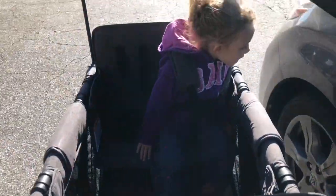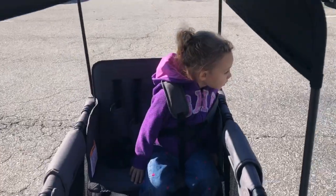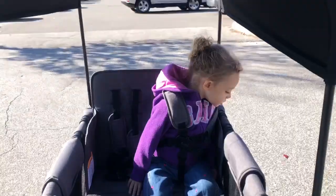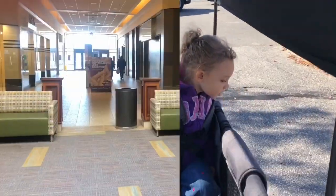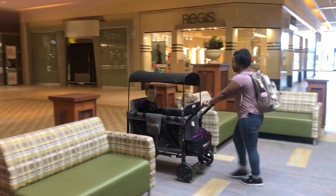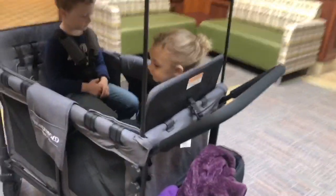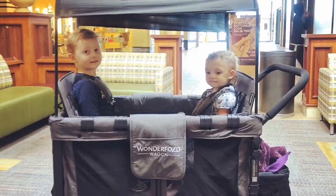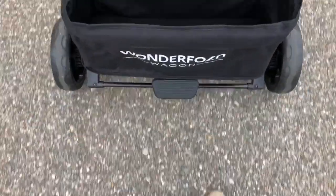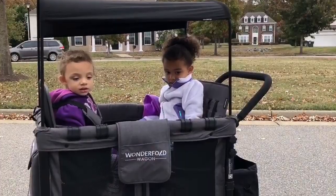Here we go — we are at the mall meeting some friends for a little playtime and lunch, and we are testing out our Wonderfold. So far so good; this push is so smooth, I really like it! We absolutely love it. I've already gotten so many questions on where you can order this, so be sure to go to wonderfoldwagon.com and order yours today — you won't regret it. Also stay tuned, I will be doing a full in-depth review and a comparison video, so be sure to like this video and subscribe so you never miss a beat!